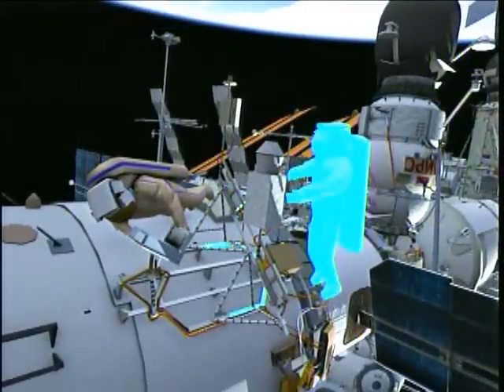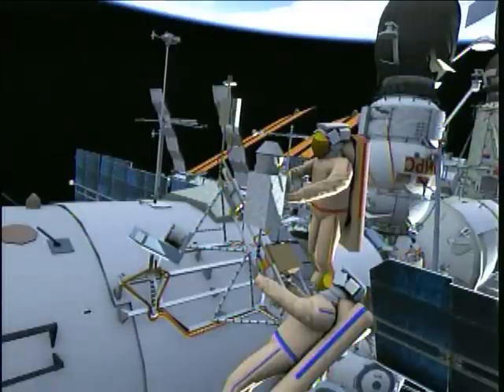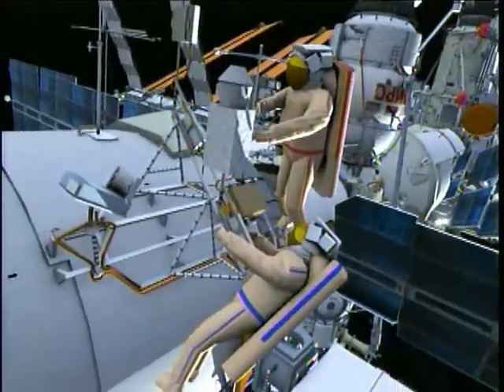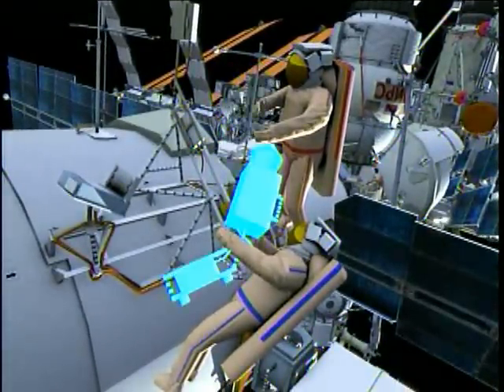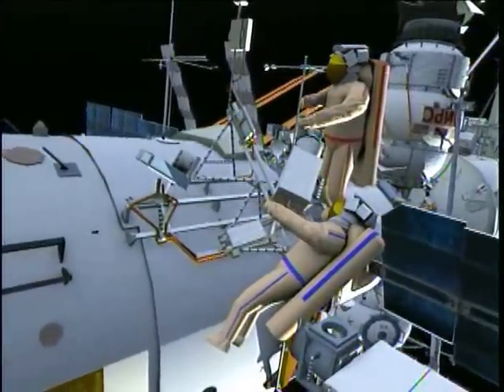The next task is for the crew to remove the MPAC and seed frame and jettison it. To do so, they have to remove and temporarily stow two experiments attached to the frame. The first one is the SVPI. Here the crew is removing the SVPI and temporarily stowing it onto the handrails.